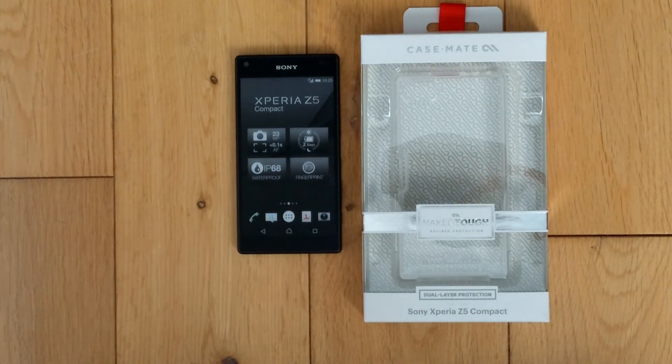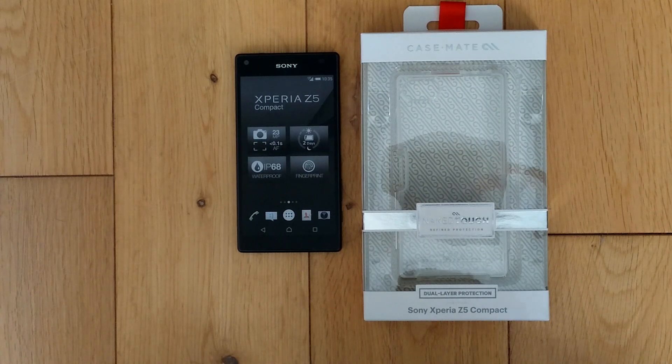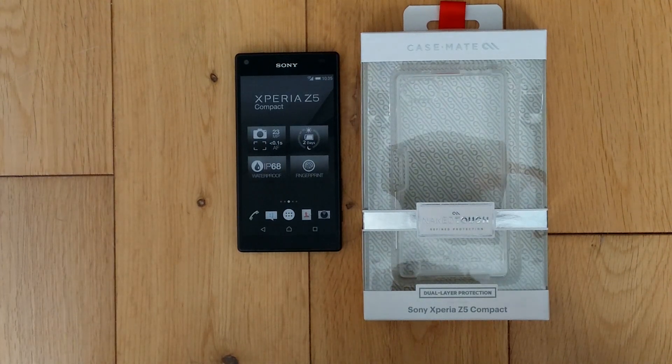Hi, this is Matt at Gadgetware in the UK. This is a quick rundown of the Casemate Tough Naked for the Sony Xperia Z5 Compact.